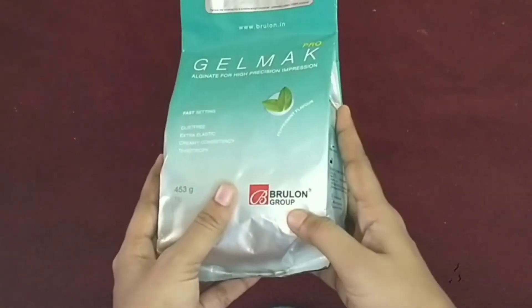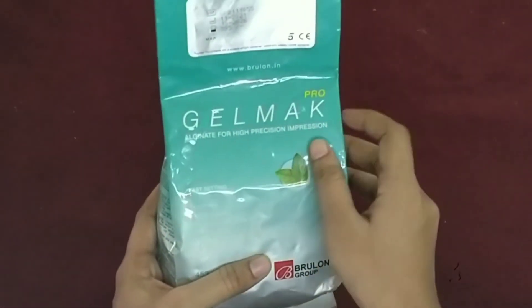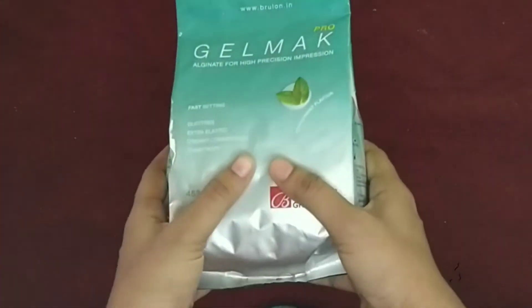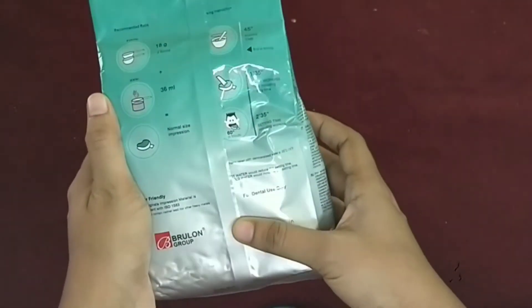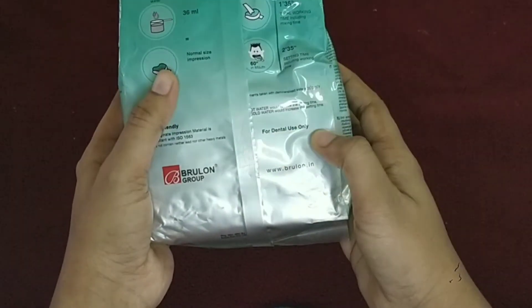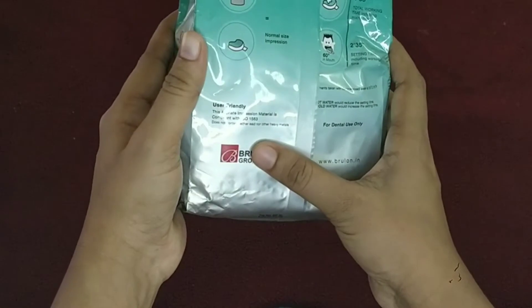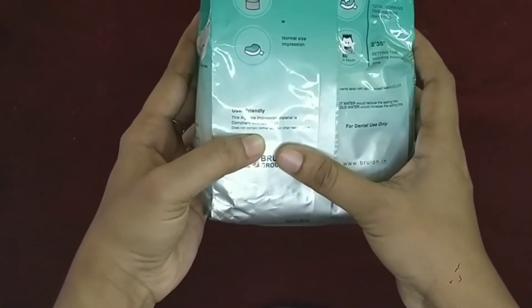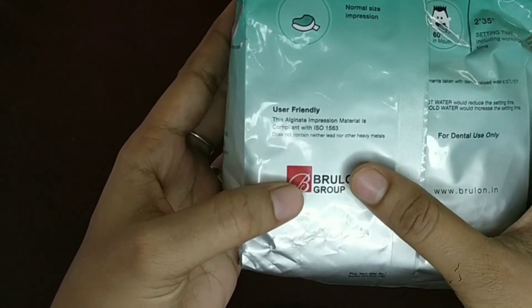I am going to make a full mold. We will use a powder to make an impression. We can use dental items from the shop, but we have to use this kit.